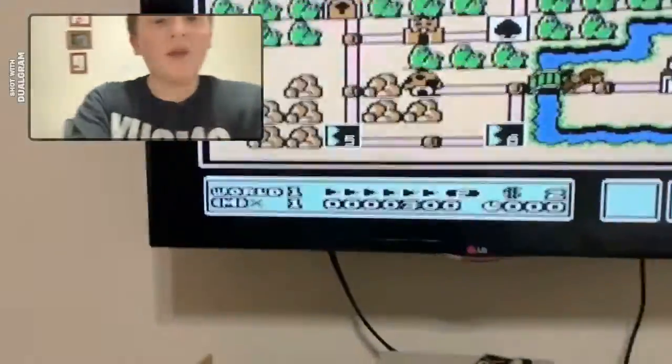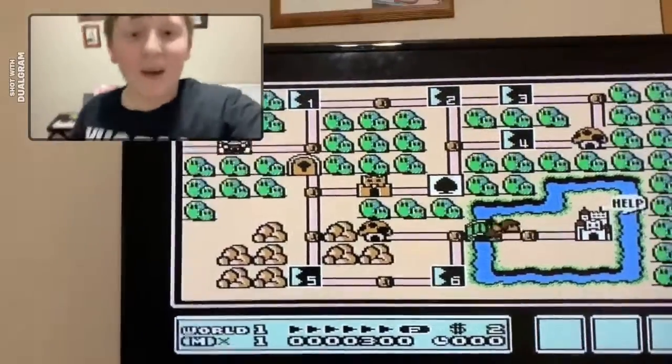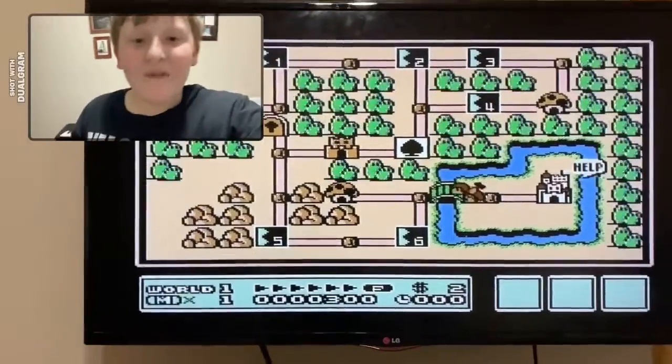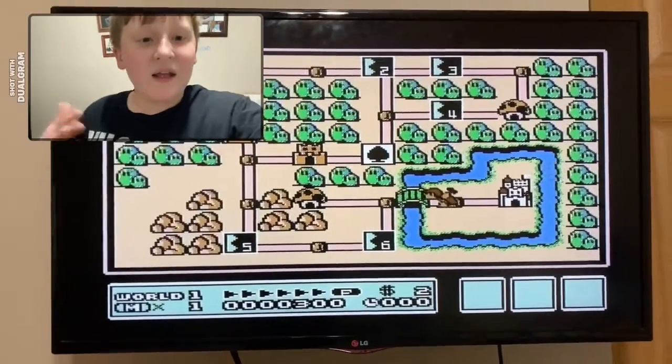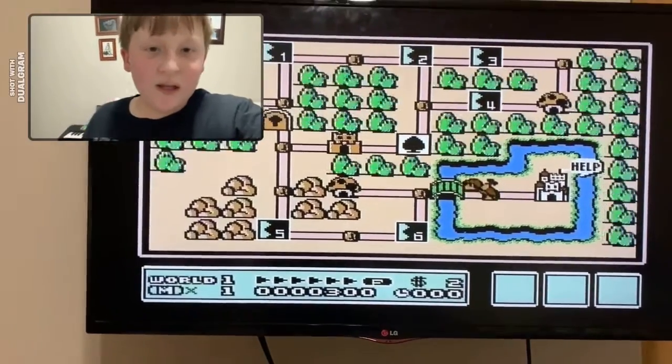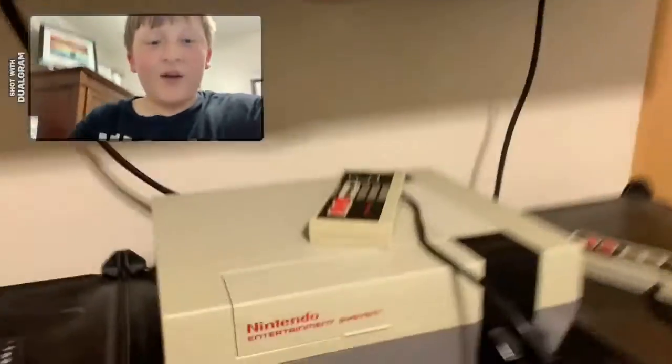I'm gonna put this game in the Classic category. I think this is a true classic game — I love this game, I played it all the time. It's one of my favorites. I love trying to win and not hitting all those weird evil creature things. It's a lot of fun, so this one's definitely going in the Classic category.